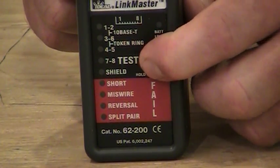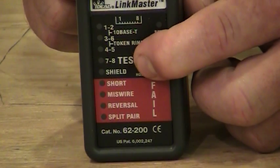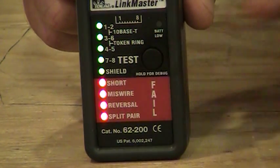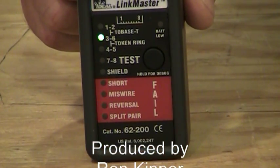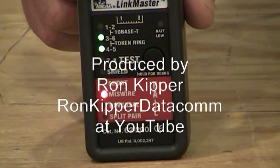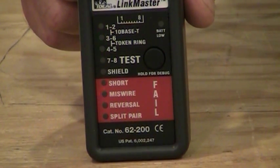Going into diagnostic mode can give us a little bit more information about what might actually be wrong with the cable itself. That's the LinkMaster product, and as you can see it's a fairly easy product to use, fairly easy to understand, and something I can hand off to just about anybody.